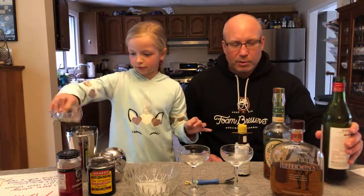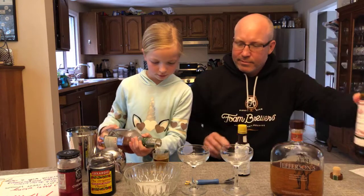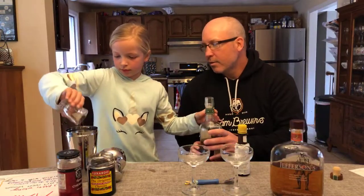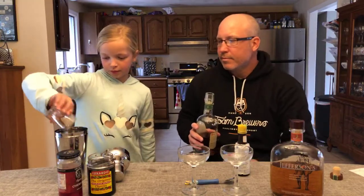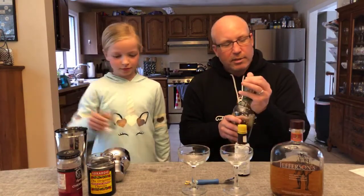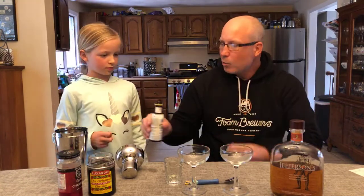Down the hatch. A little bit of the rye — let's do three of those. You'll also see that the recipes online suggest that you stir the drink as opposed to shaking it. We're going to shake it today because we find that it makes it a little bit cloudy, but I think it blends it a little bit better. A little bit of the bitters, one to two dashes, whatever you'd like.